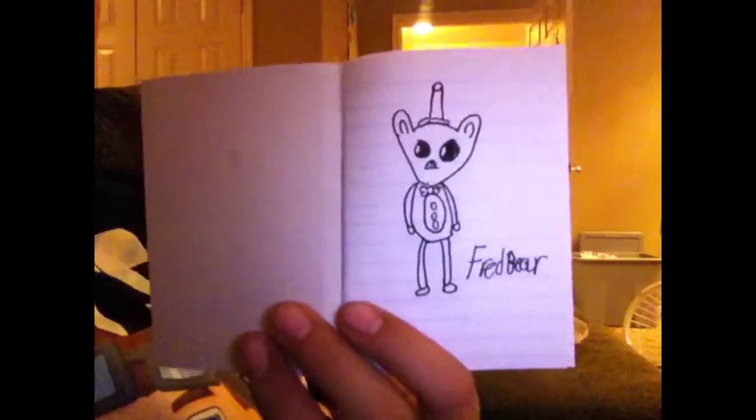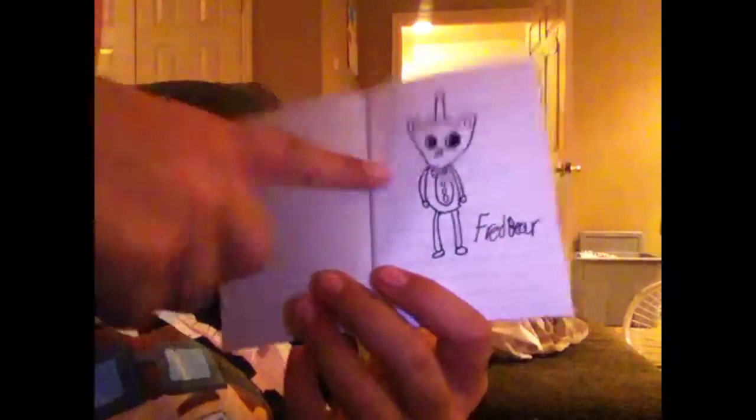What is up guys, welcome back to another video, and today I am showing you guys some fan art that I have done for Five Nights at Freddy's.